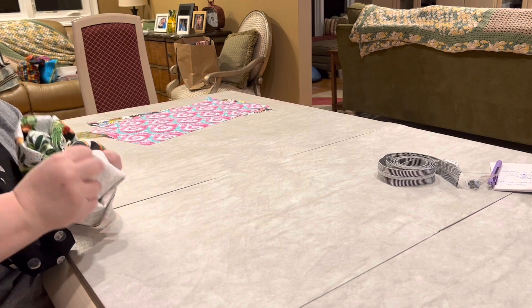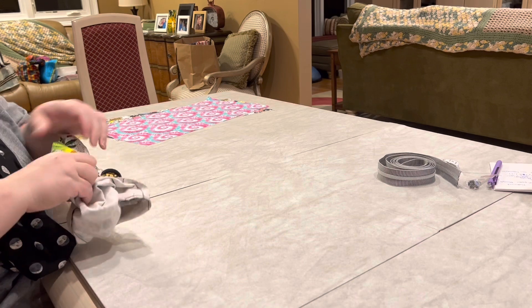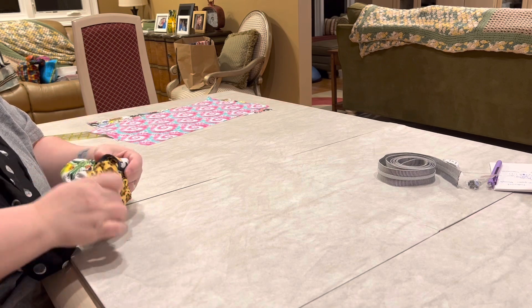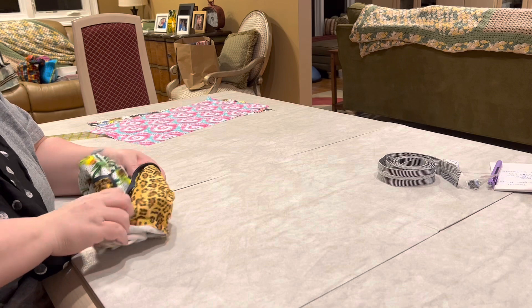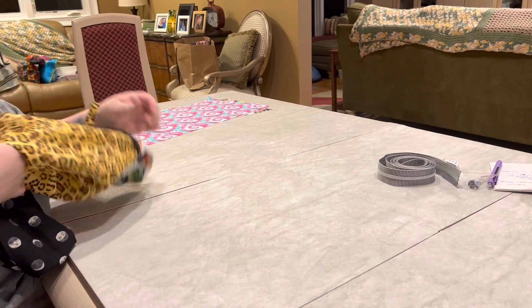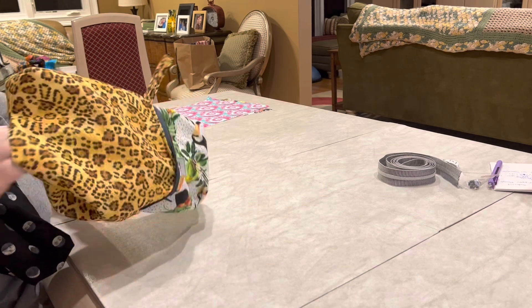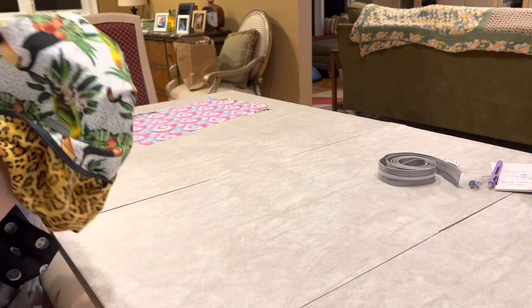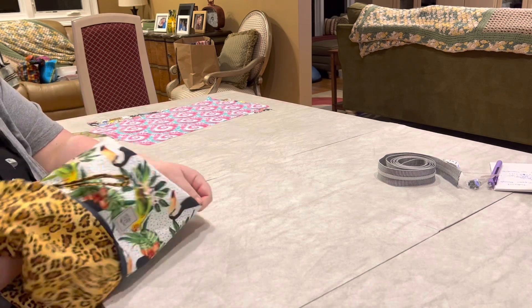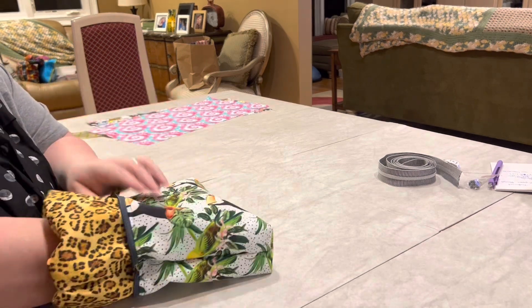This is so pretty. Oh, I really like this bag — this is so stinking cute! Now while this hole is still open, you can reach your hand inside and make sure you pop out those little boxed corners in each end, making sure they look right. Look at that little handle we made!